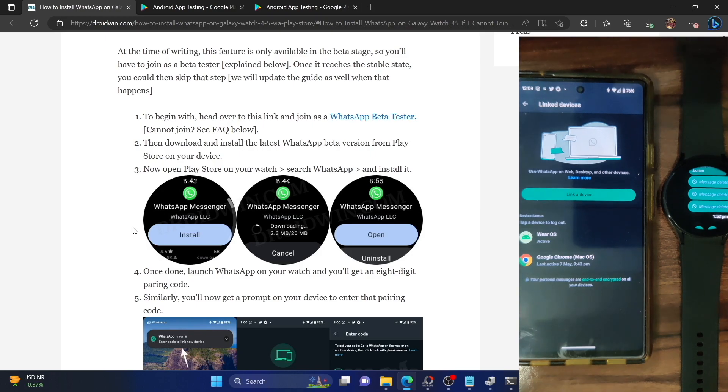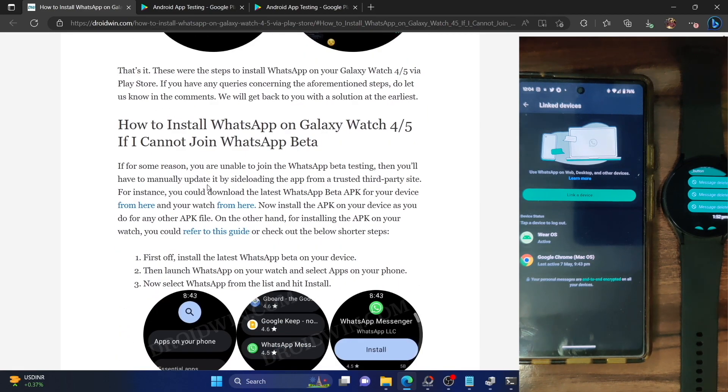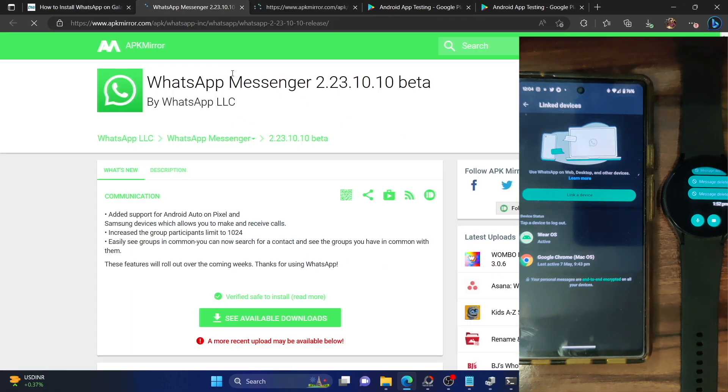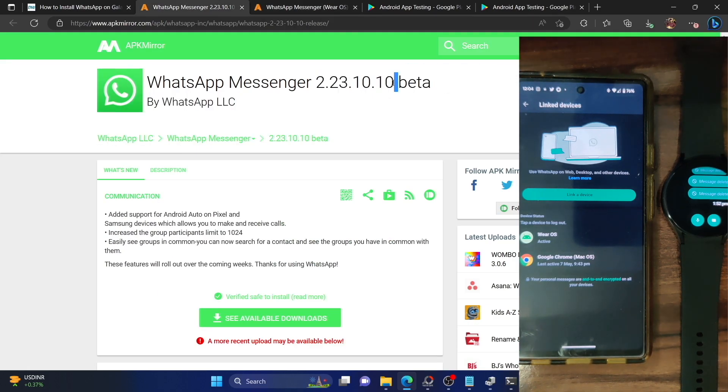That's all for the main installation. If at any point you have issues — for example, if you're not able to join the WhatsApp beta testing group — you can manually download the APK for both your phone and watch from APK Mirror. There are two APK links: one for the phone (WhatsApp standard) and one for the watch. Make sure to install the same beta version across both. After installing the APK on your phone, launch the Play Store on your watch and the same version will be available to install.